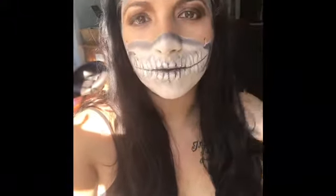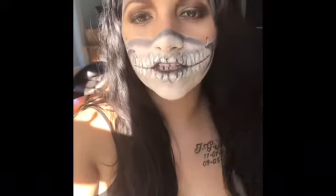If you want to keep watching and learn how to achieve this look, just keep watching.